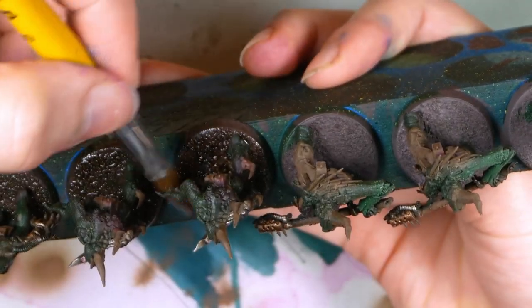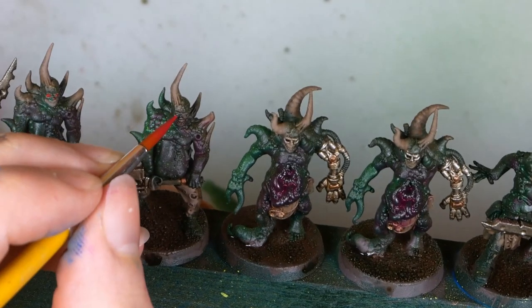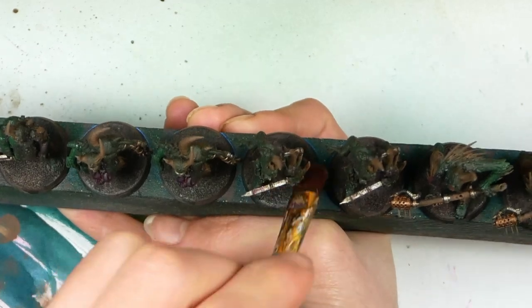As you are moving along with painting the bases and dotting the eyes, all of a sudden you notice that you are almost done — at a time where you normally would still be at the earlier stages of painting. Happily, you dry brush the bases, paint the base rims, and you are done.